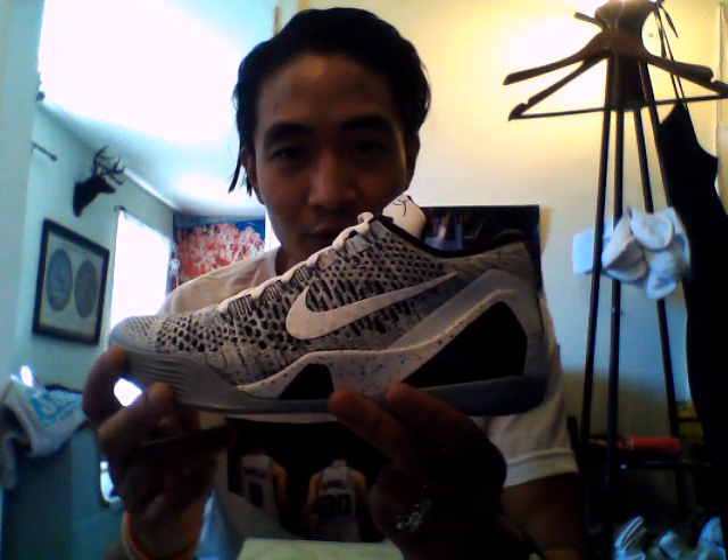Shoutout to our man in Canada — I forgot to look it up, but these are going out to you. And here they are, a very sexy shoe for us low-top Kobe fans.